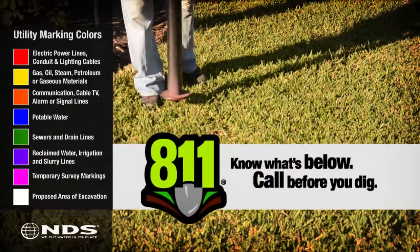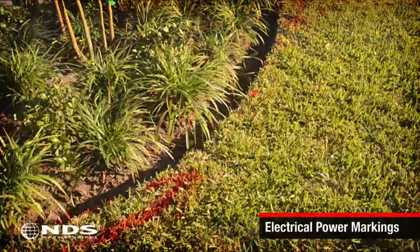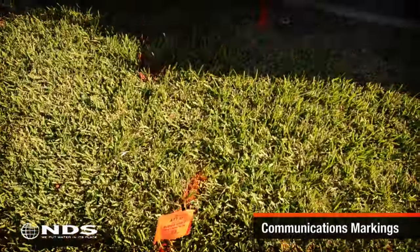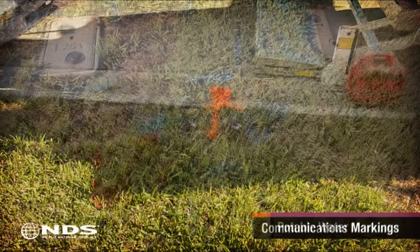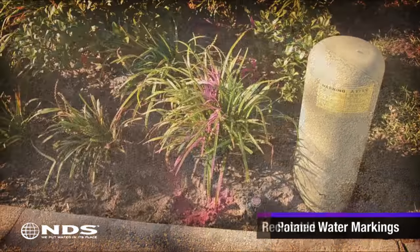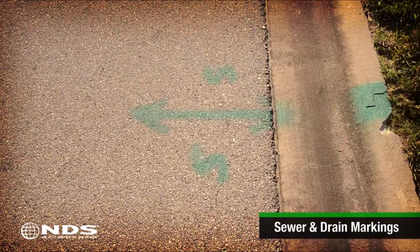Before starting any kind of digging, be sure you know what's underneath the area to be dug up. In most areas, calling 811 will get you to the right folks who can come out and mark the location of the utility lines on your property. You can also call the local utility to have them come out. Be sure to call cable, water, sewer, gas, storm, phone, and electric.